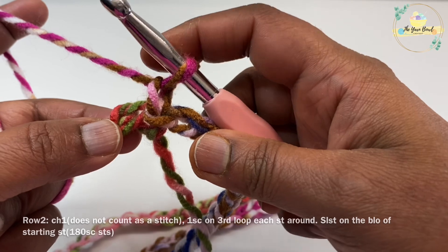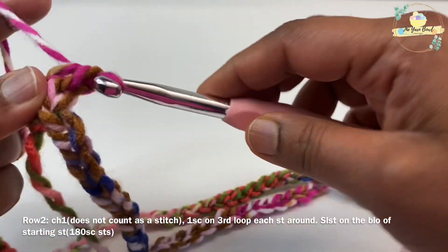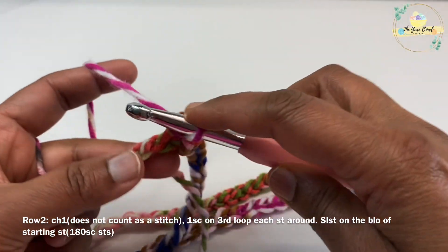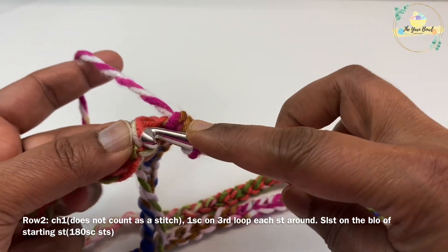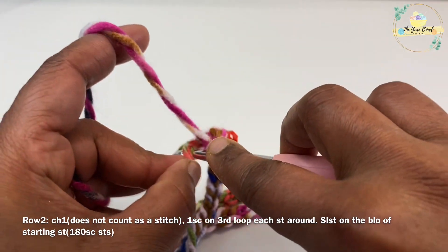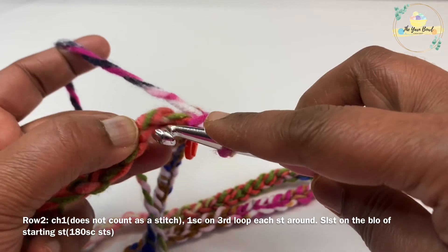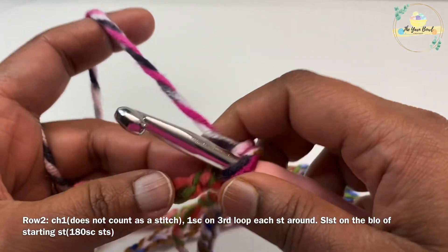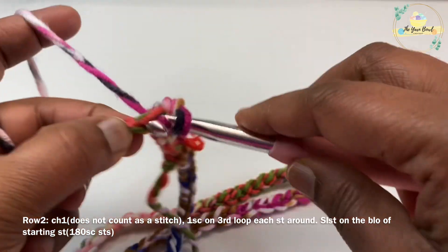Now that you've worked your slip stitch, let's proceed with round two. For round two, work a chain one — this chain one does not count as a stitch. Then gently turn your chains, find the third loop, and work one single crochet on the third loop. This is going to preserve the V's at the bottom so the scarf will look pretty. Pick up the third loop of each chain and work one single crochet on it. Continue working one single crochet on the third loop of each stitch around.